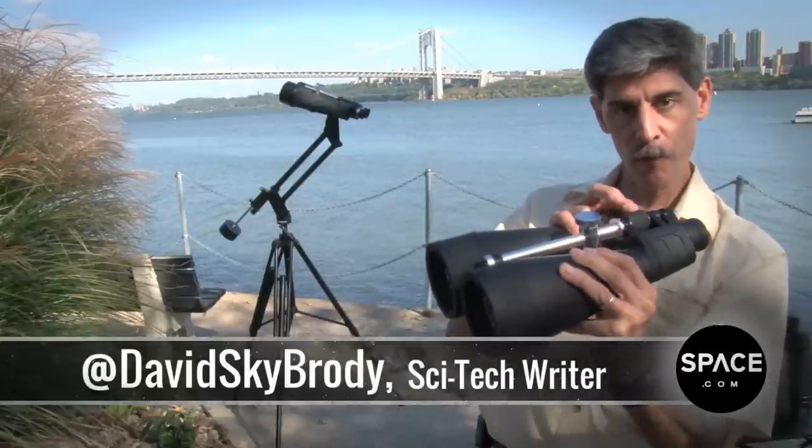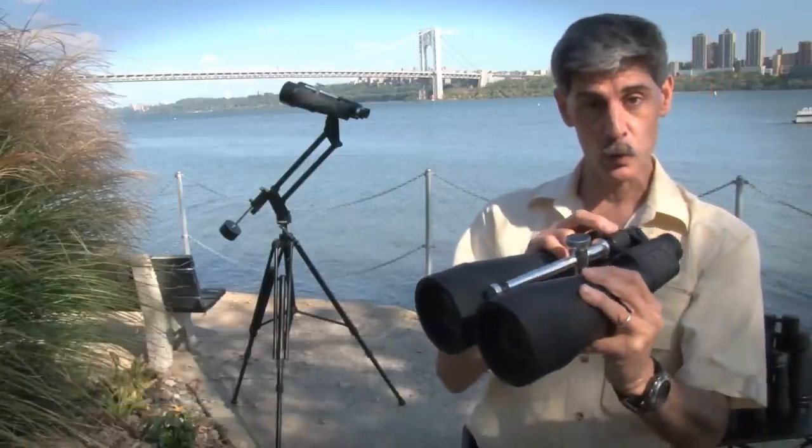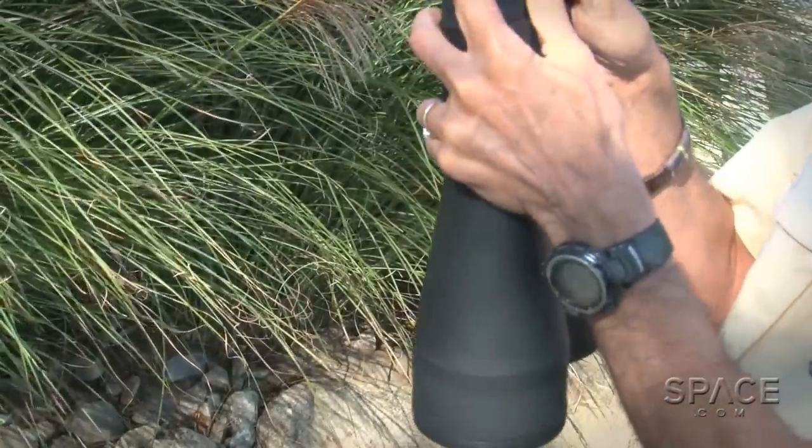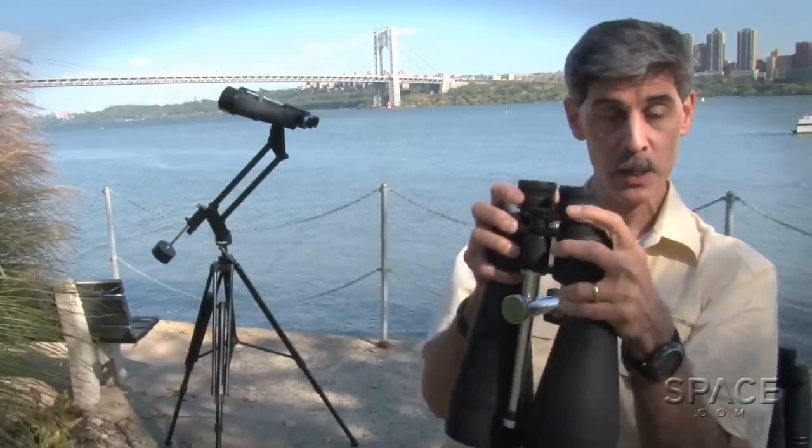You'll notice that they have a center focusing knob. That's unusual in an astronomy binocular this large. Big binoculars like these generally focus the eyepieces individually.